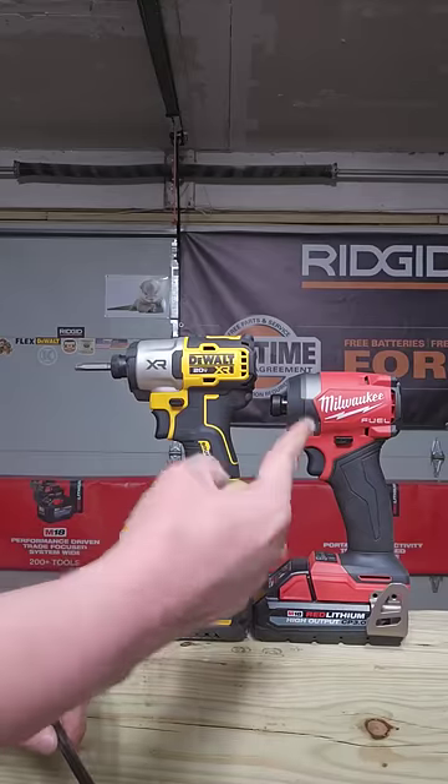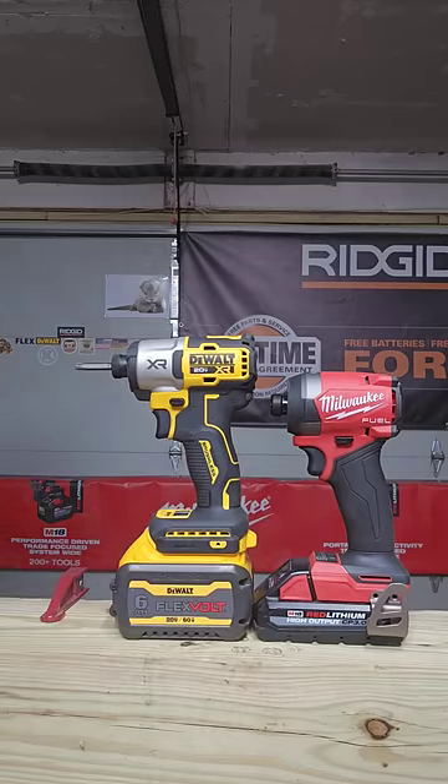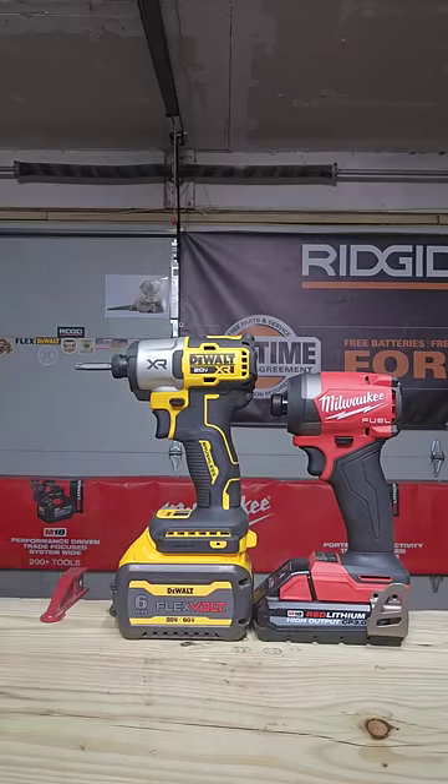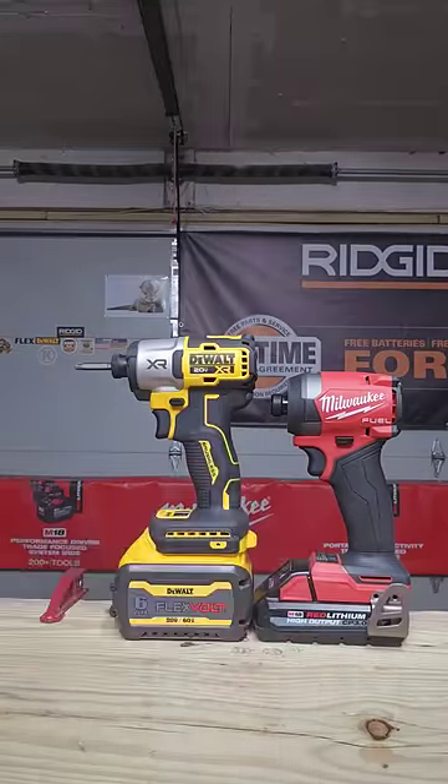Can the DeWalt D-Riders finally take down the Milwaukee man magnets? The DeWalt has a 6 amp hour FlexVolt battery and the Milwaukee only a 3 amp hour, and they'll be running identical 10-inch headlock screws.